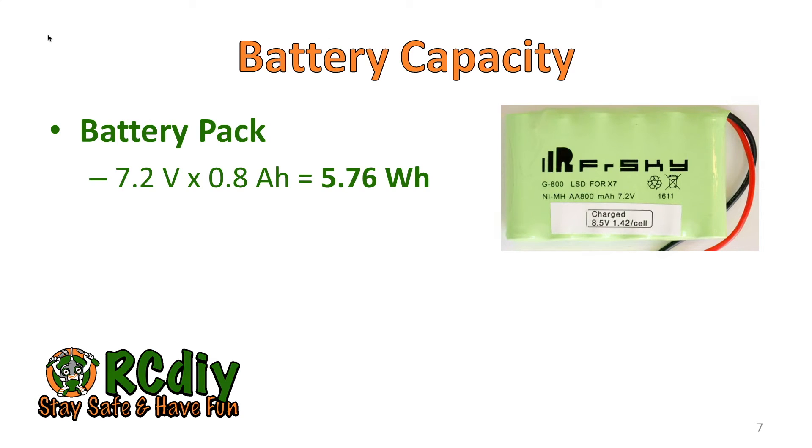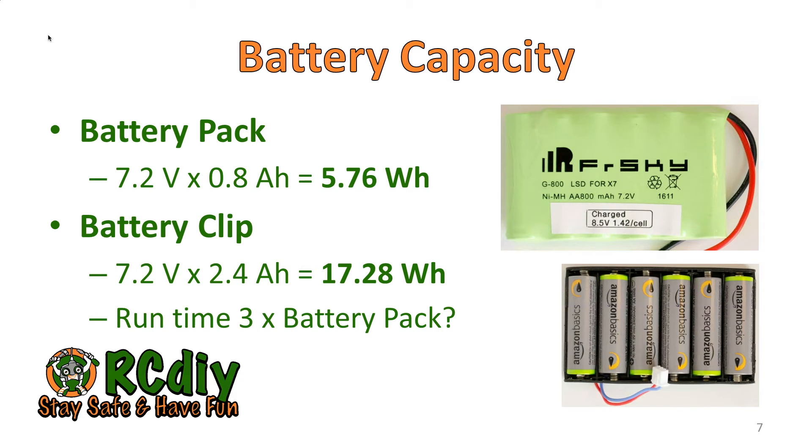Let's take a look at battery capacities for the options in this video. The battery pack has a nominal voltage of 7.2 volts and an 800 milliampere hour capacity, so its capacity is 5.76 watt hours. Similarly, the battery clip has a capacity of 17 watt hours — about 3 times the capacity of the battery pack. So does that mean the run time will be 3 times that of the battery pack? Stay tuned and we'll find out.